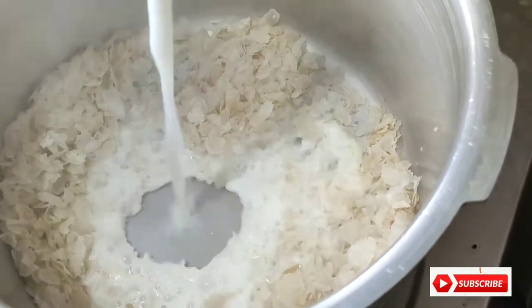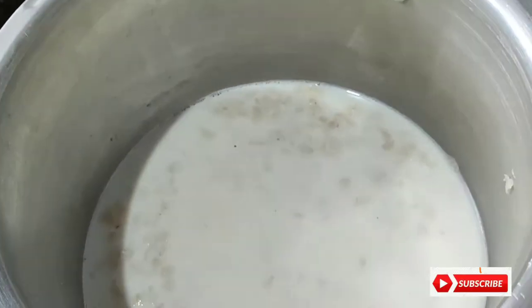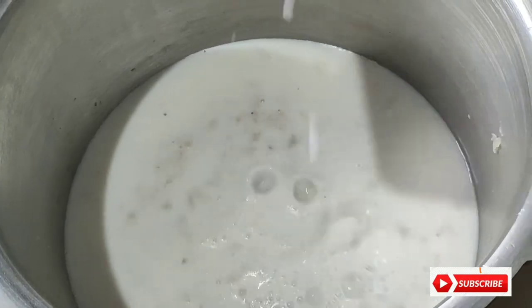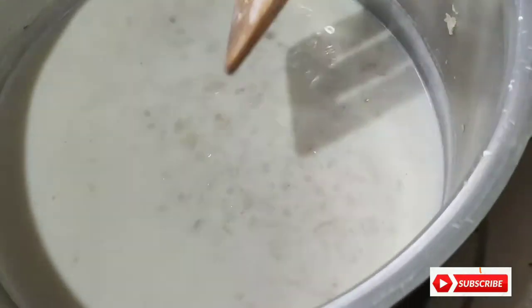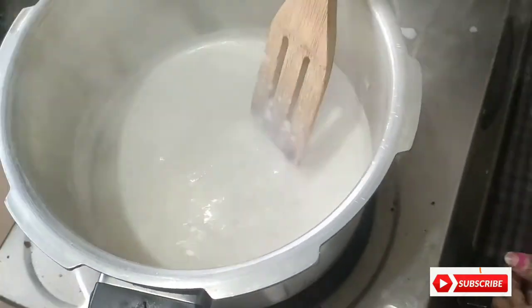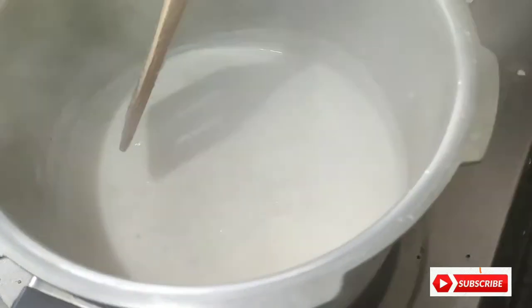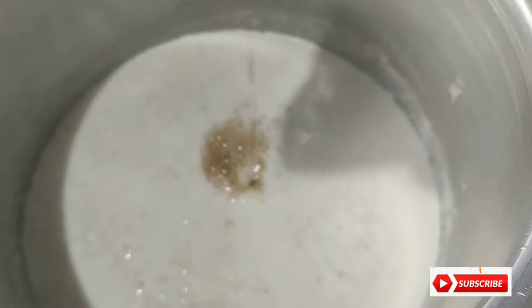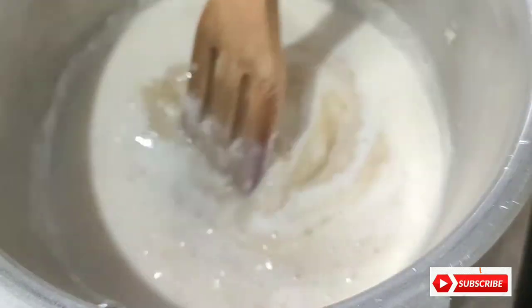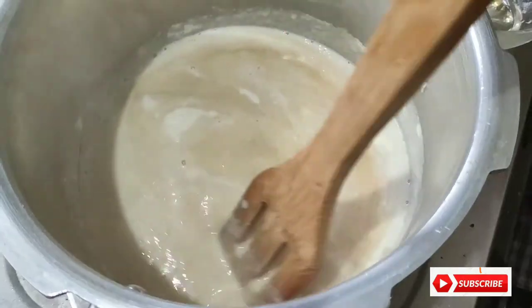Now we will cook 1 cup of rice. I will add a little oil.